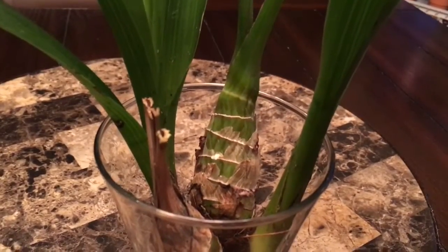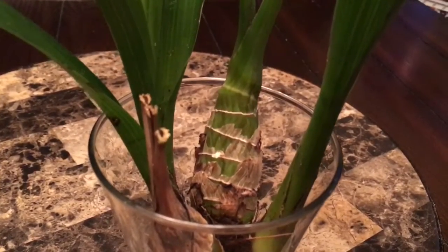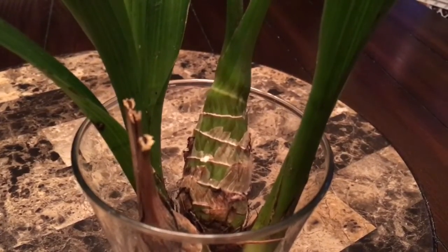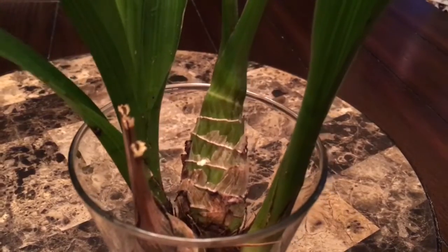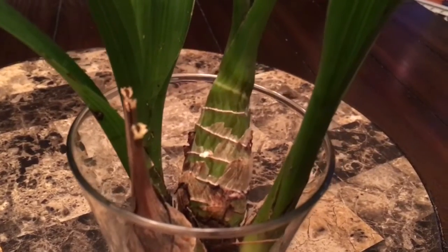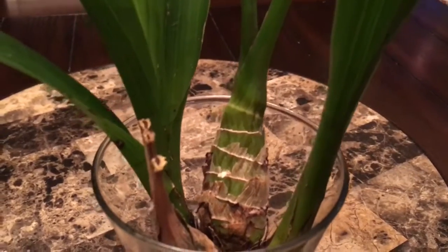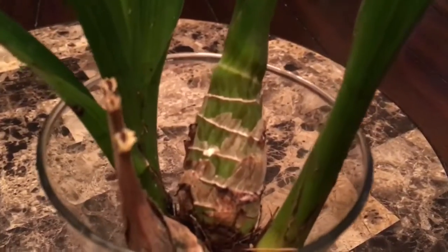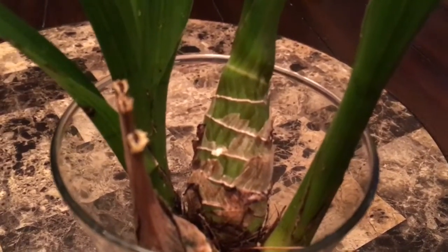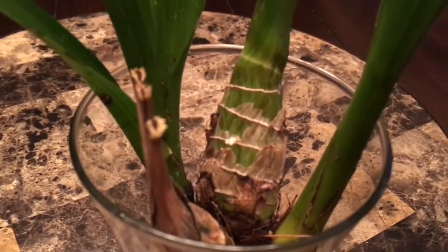Hello orchid lovers of the world! I have an update for you. The green cymbidium that I had tried to repot was in horrible condition — the roots were all rotted. I cut up all the roots and there were barely any healthy ones at all, maybe two or three, and those were starting to brown up, so I cut those off too.